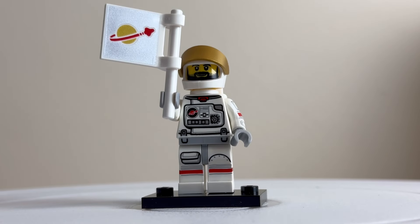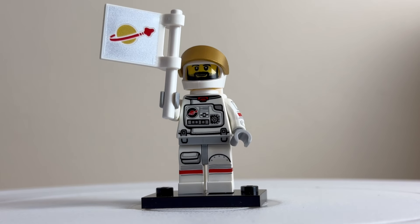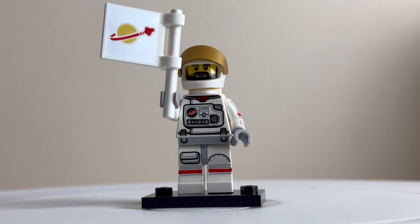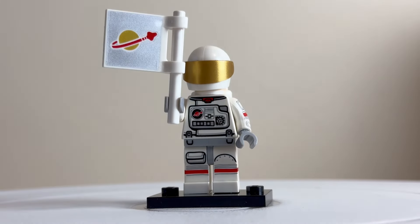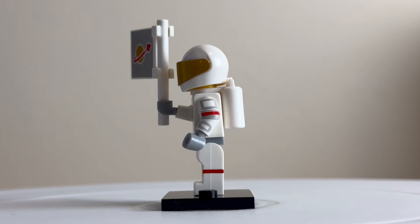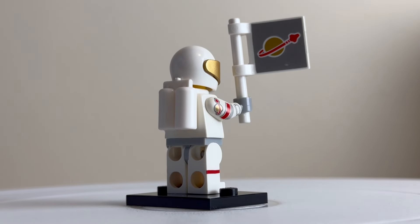The last minifigure, certainly not the least, is the spaceman. With 2024 having a lot of space sets released, it's very timely. You can see the flag with the classic Lego space logo. He comes with a very well-detailed astronaut suit on the front, and you can actually put the visor down for a nice gold visor. There's a lot of print detailing around the sides, white air tanks, and the printed space logo on the side as well.